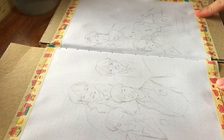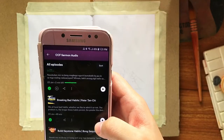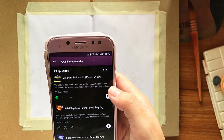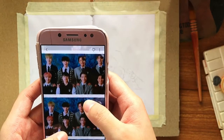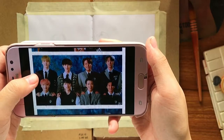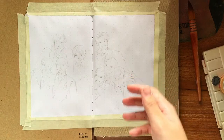Now that our pages are dry, we can start the painting process. Here I am just pulling up a podcast to listen to while I paint, and pulling up the reference photo that I chose for this painting. Before we start, I thought it would be helpful to run down the materials that I used for this piece.